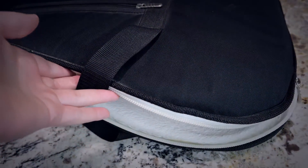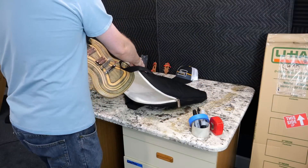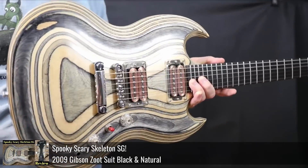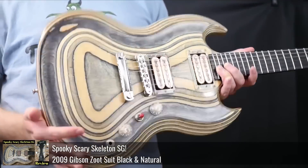But what is our spooky guitar in a gig bag? It's our Skeleton Zoot Suit. The whole black and natural — I nicknamed it the Skeleton one.